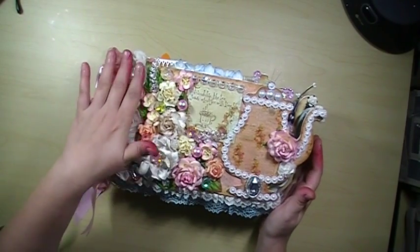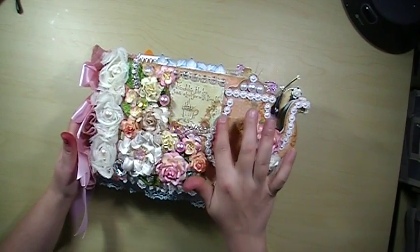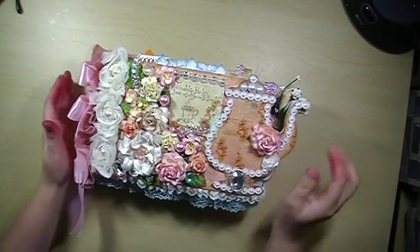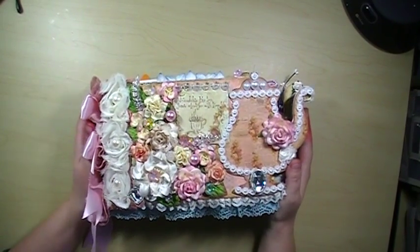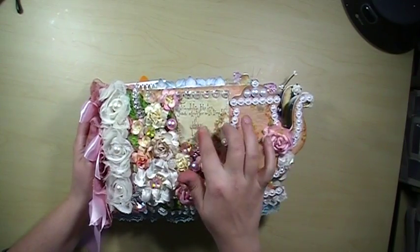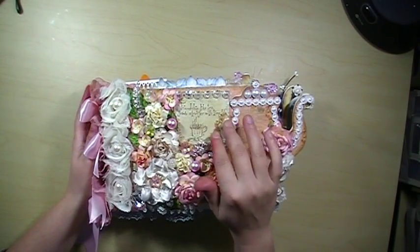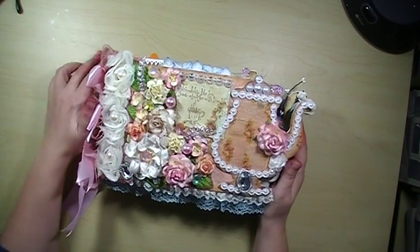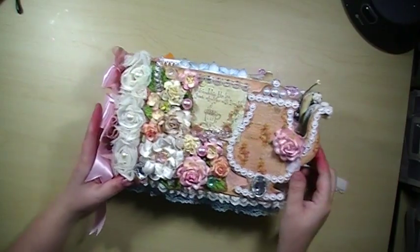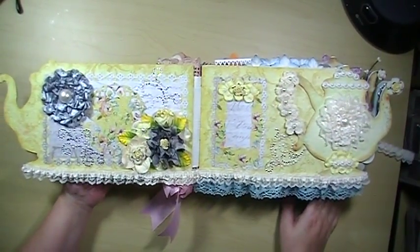I have some bloomers trim on the side, some flat back pearls, and some beautiful Carlos 001 trim. I stamped right here — if you can see — and it says 'Friendship like tea grows stronger with time,' and there's a little tea cup. This is a Lindy Stamp Gang stamp, and all the Lindy Stamp Gang stamps are hand drawn by Lindy.